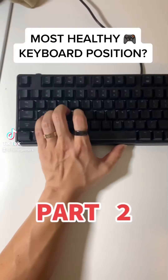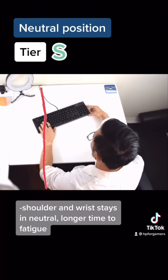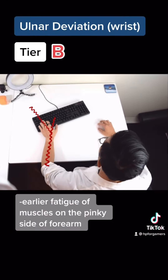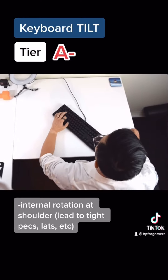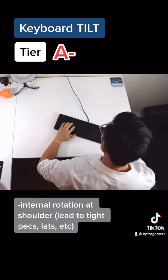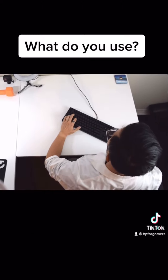What is the most healthy position for the wrist on the keyboard, part 2? The goal is to keep your shoulder and wrist in neutral. Ulnar deviation is a common thing we see with a keyboard hand and can cause pain on the pinky side of the wrist. The keyboard tilt is a common position that we see, and while our wrists are able to maintain that neutral position, it causes internal rotation of the shoulder, which can lead to some shoulder and neck pain.